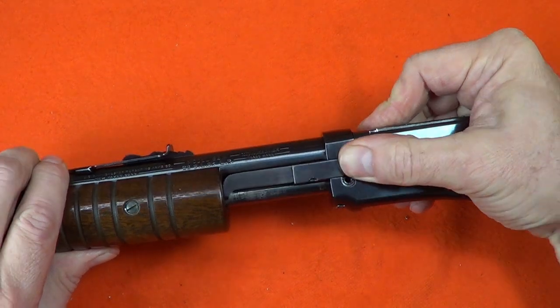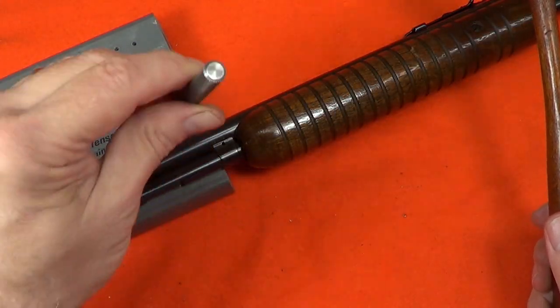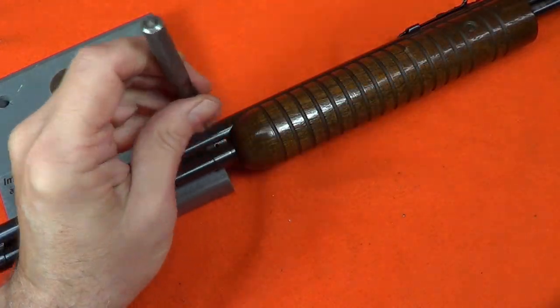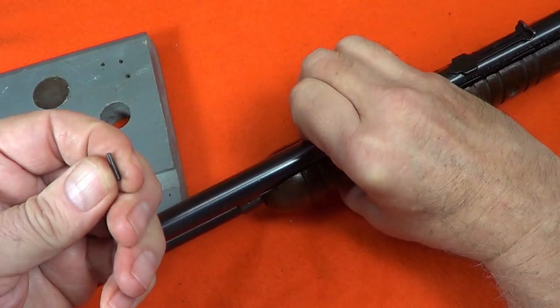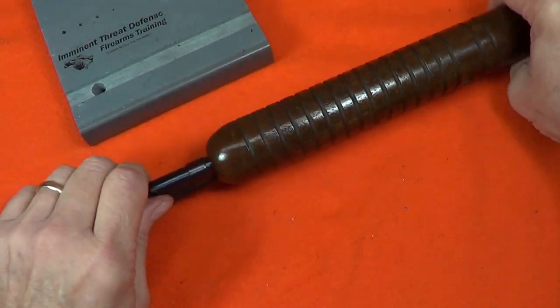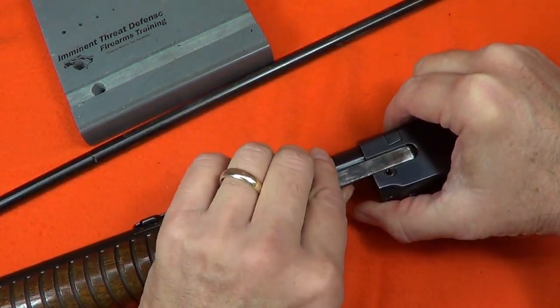The slide cover just slides out. The magazine tube is removed by knocking out the pin in the rear magazine — it's a groove pin so I have to be careful to knock it out from the smaller smooth end. This releases the magazine, which can be pulled straight out, and then the action slide handle and action slide come out.